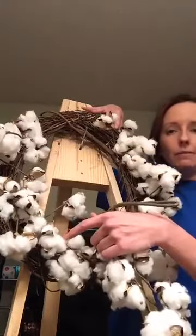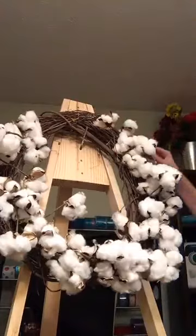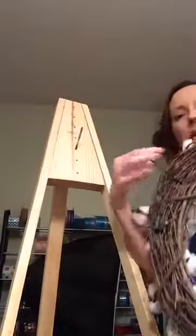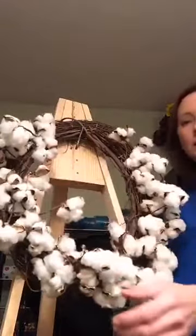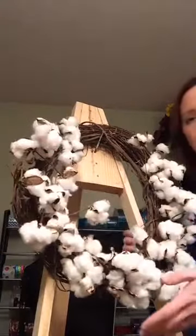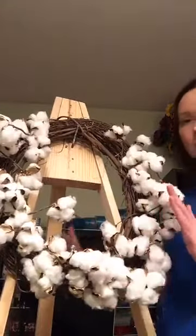I left this space here because I'm going to do the bow. We just laid the garland on top of the grapevine wreath, cut the excess off, and used 8-inch zip ties to zip tie it into place — one, two, three, four, five places. The good thing about this garland is it's movable and bendable, so you can shape it how you want.